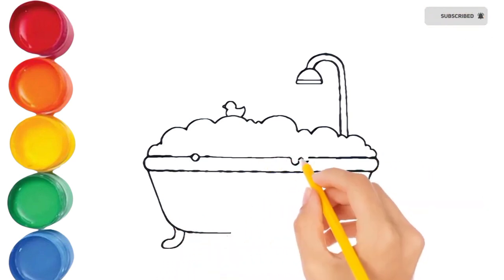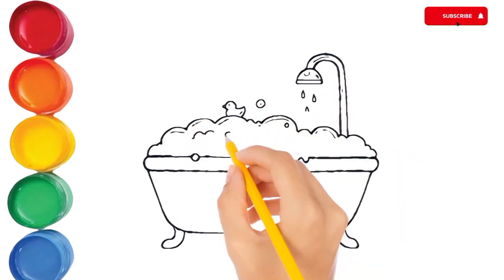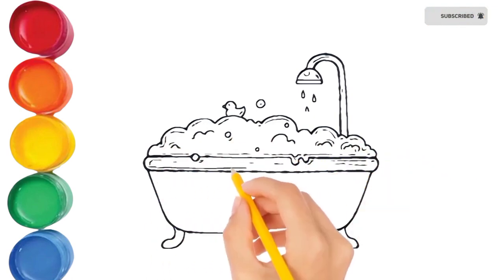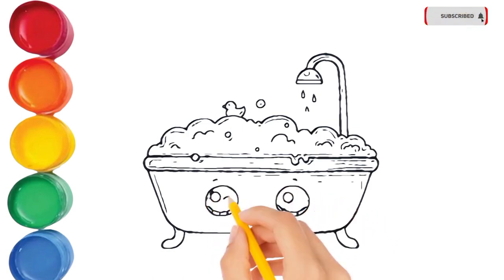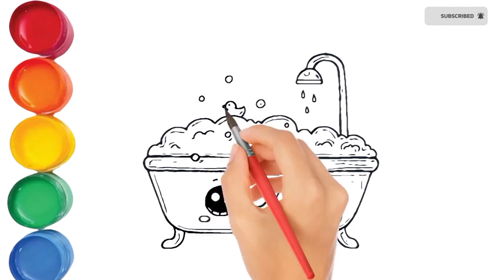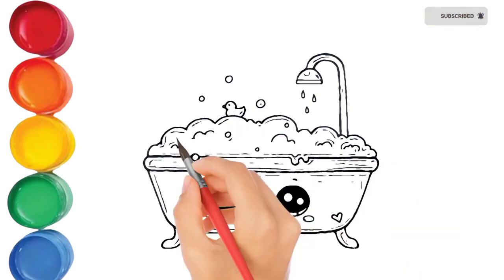Hickory dickory dock, tick tock, tick tock. Hickory dickory dock, tick tock, tick tock.